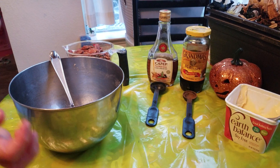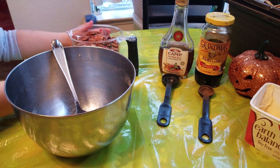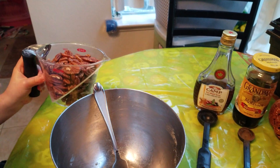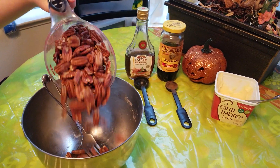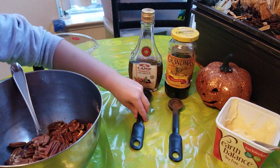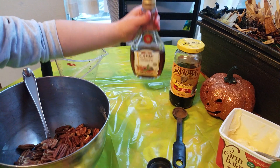For the caramel pecan bottom crust, we're going to do two cups of pecans and four tablespoons of maple syrup.